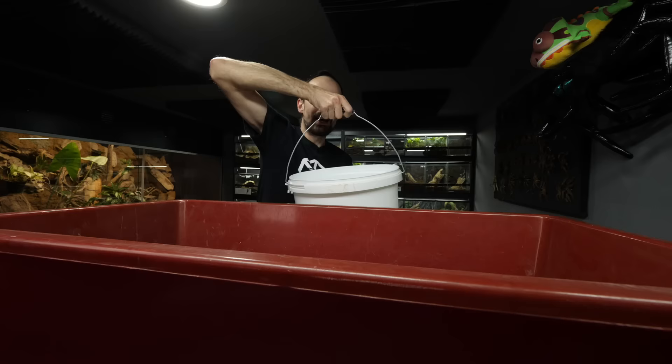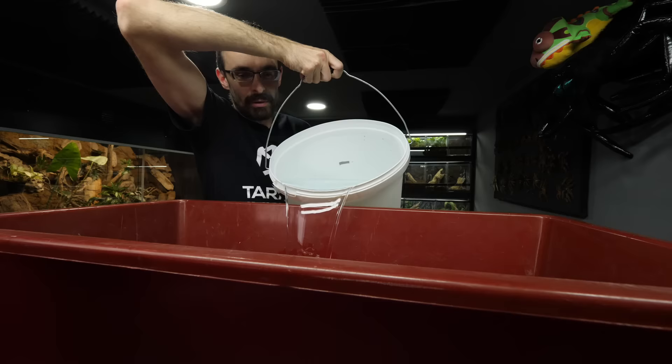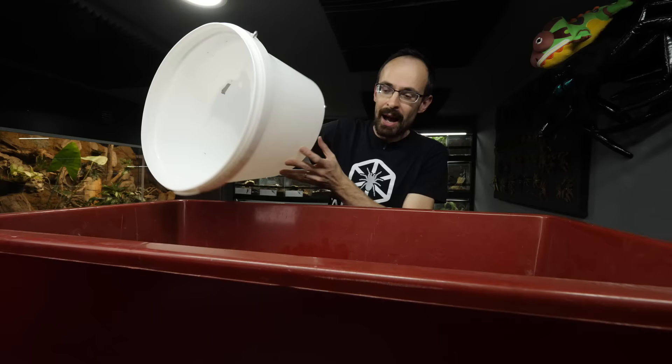Gonna fill the bucket with water now, and you will see what will happen when I drop the molt inside first. By the way, I said in last video that I am coming to Prague to Ziva Exotica Expo — that is this Saturday. But unfortunately, I didn't get the table.